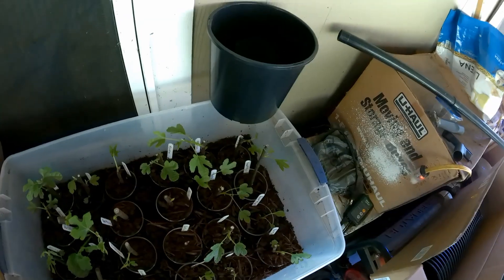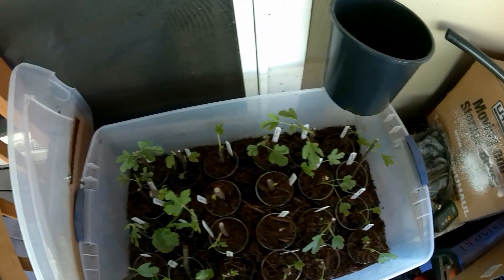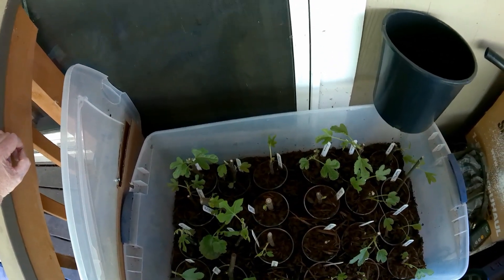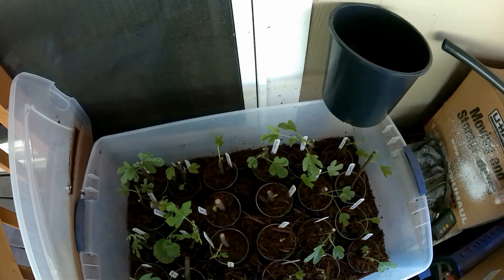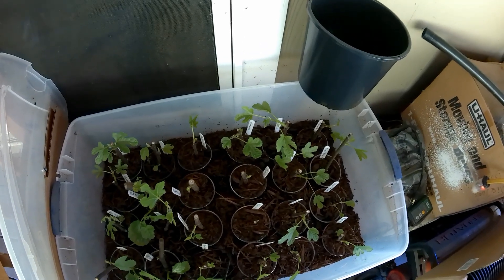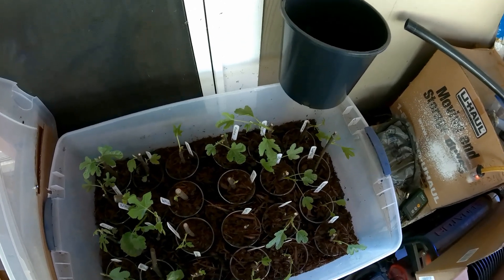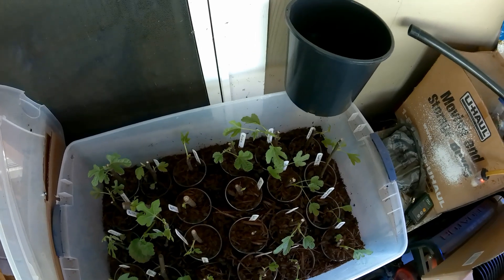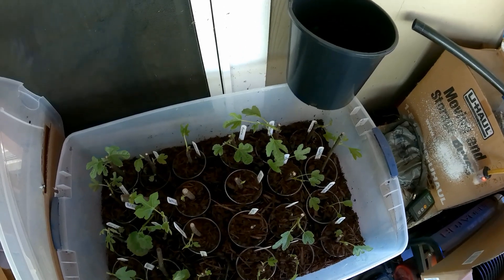What I have here today is a bunch of fig starts. I got these cuttings on eBay and I started these based on a video that explained how to do this in bark — shredded bark — on top of a heating pad. These have been started since January 22nd and it is now May 15th, and they have been growing and rooting the whole time. I'm going to be taking some of these out and potting them up in larger pots.